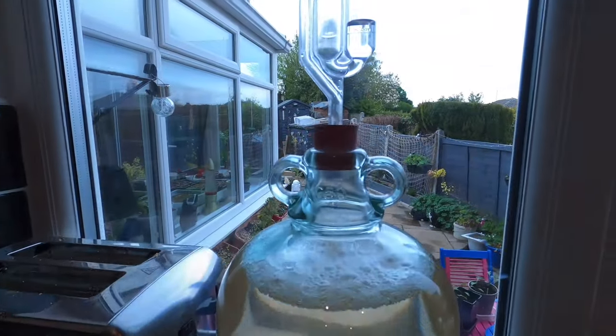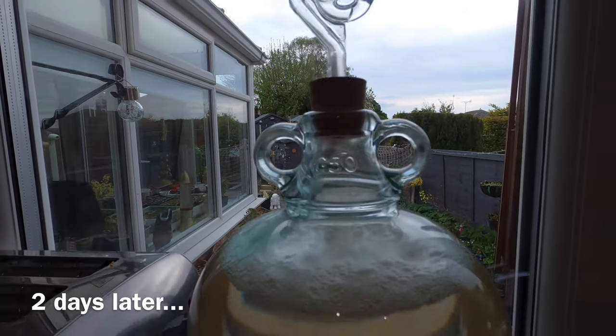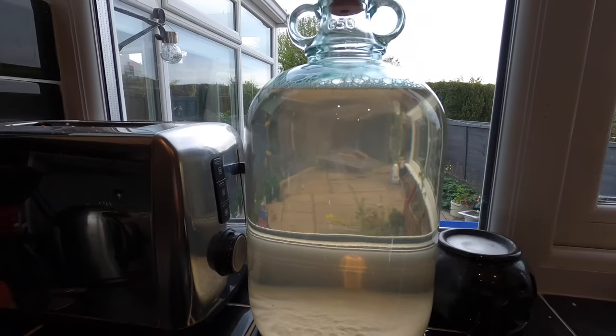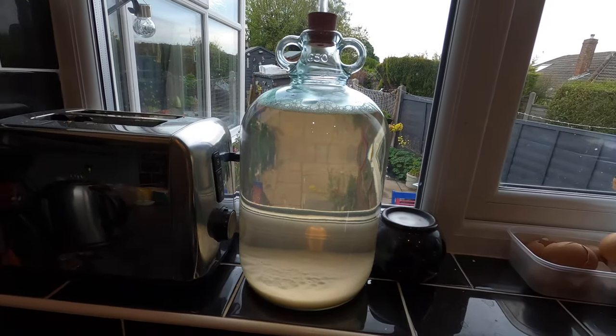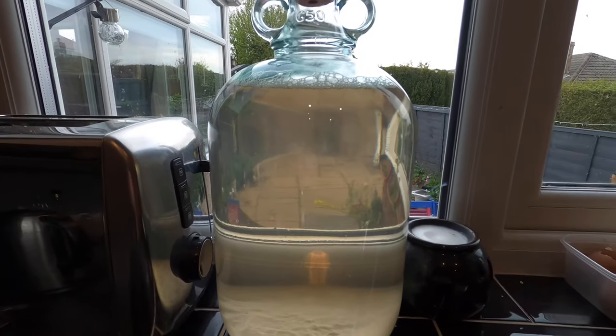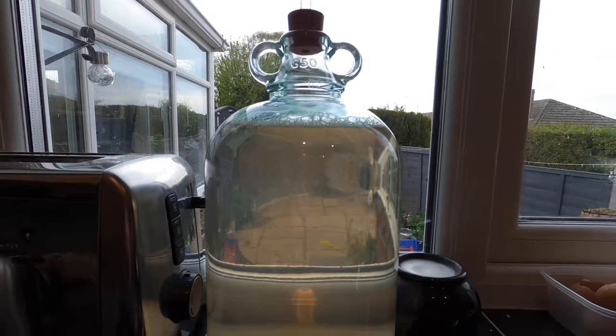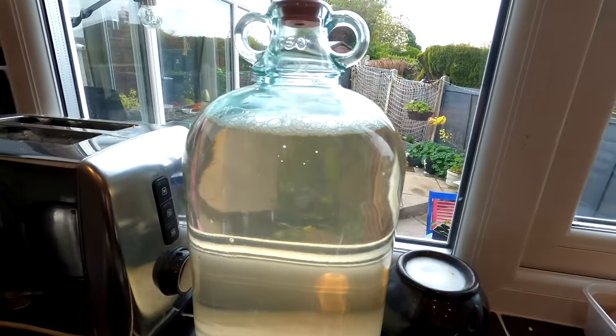This has been clearing for only two days, and just look how beautiful and clear that is — you can see the garden perfectly through it. Look at the colour — a nice slightly greenish tinge. But one of the most clear wines I've ever seen really. I'm very pleased with it.